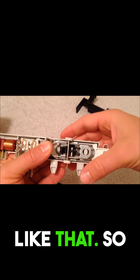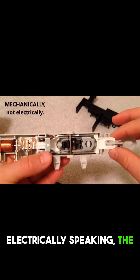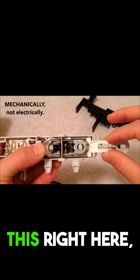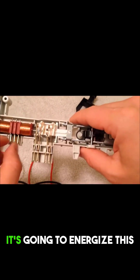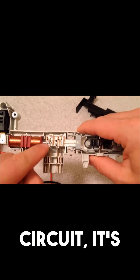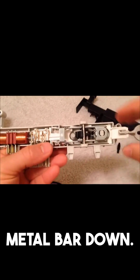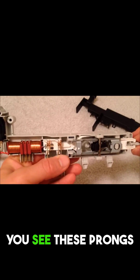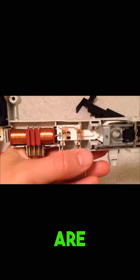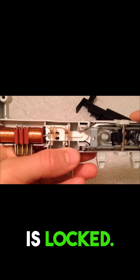Just like that. So at this point, electrically speaking, the dryer door is closed. Now this right here, whenever it's ready to lock, it's going to energize this circuit. It's going to pull this little metal bar down — it's going to look like this. Now you see these prongs are making electrical contact, and that's what's going to let your dryer know that it is locked.